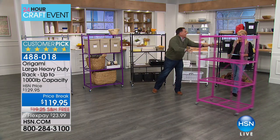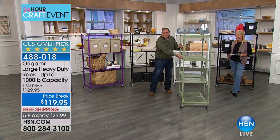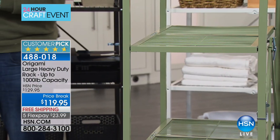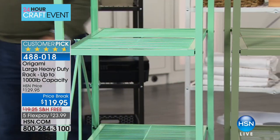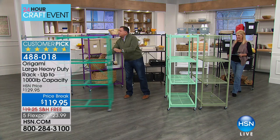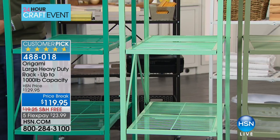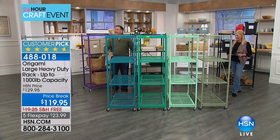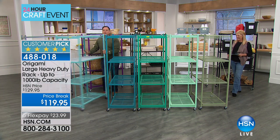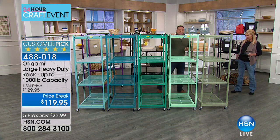We've got a lot of greens. Here's the sage — and we have 40 of the sage. Then the mint, which is brighter. Then the jade, which is even brighter. Then we have the teal, and then we have the turquoise. So from that end going down: turquoise, teal, jade, mint, sage — a whole palette of green.